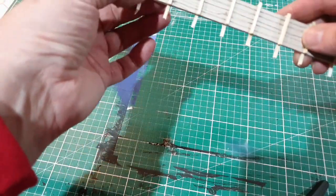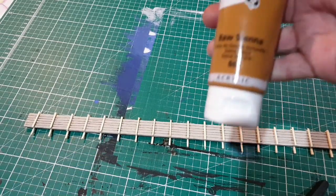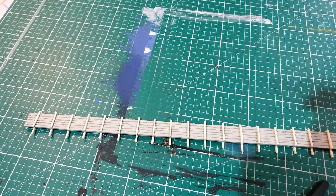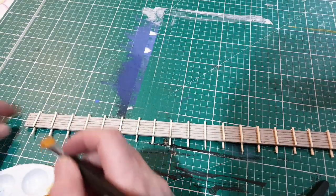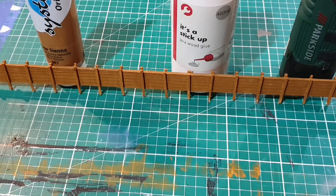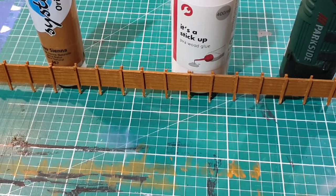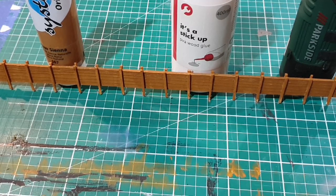So what we'll do now is paint it with some raw sienna. I have some raw sienna here mixed a little bit thinner, and we'll just paint that on. There's the fence all painted up with the first coat, so we'll leave that to dry and see how it looks. You don't want to put the paint on too thick because you don't want to obscure the detail that you've put in with the engraver.